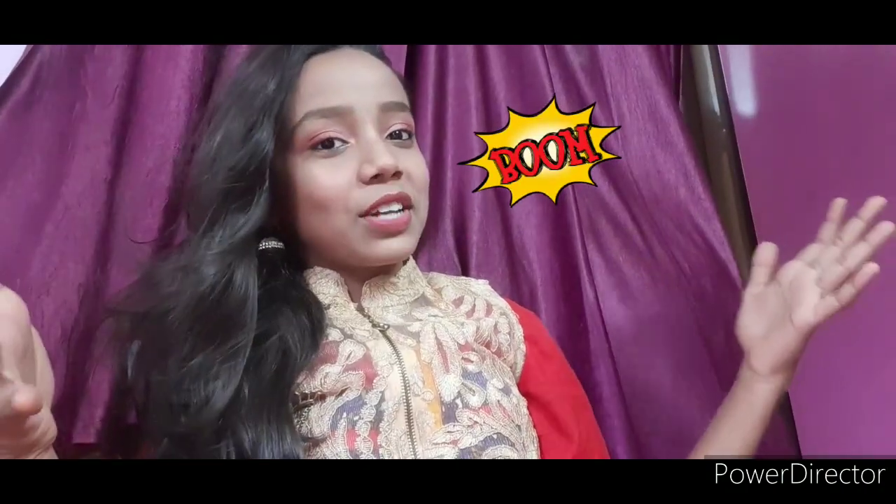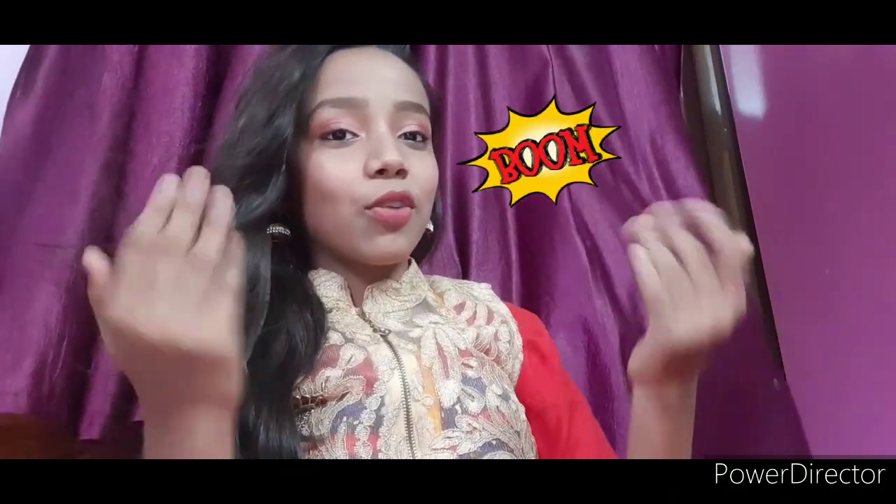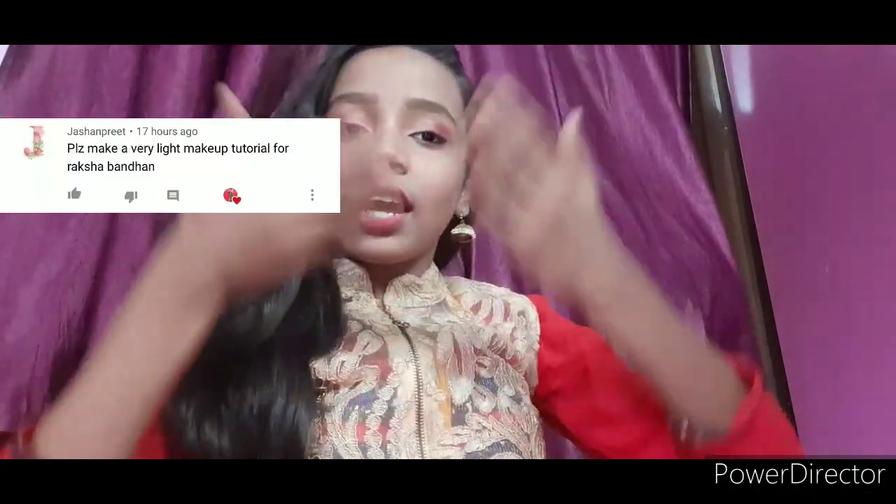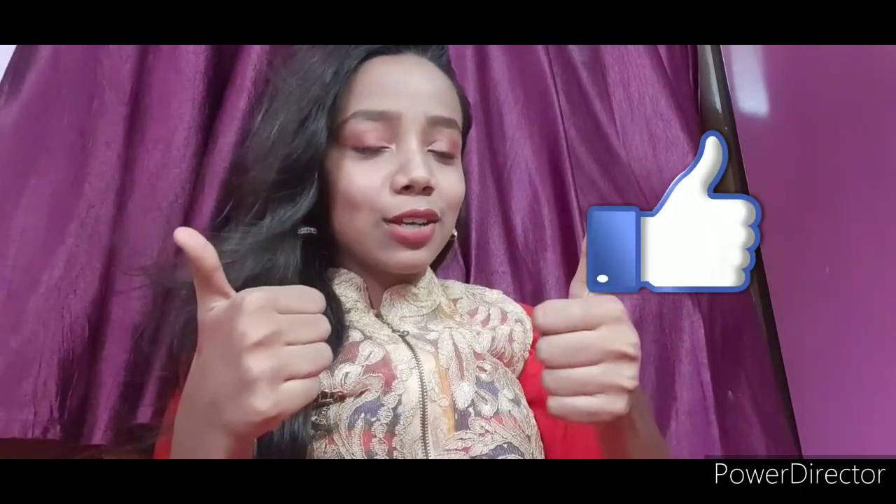Hi guys, welcome back to my channel. My name is Sohini and you are watching Sohini Parveen. I have a community request for a Bengali vlog and a Raksha Bandhan makeup look. So this is the Raksha Bandhan makeup look. I hope you like this video — please like and watch this video.